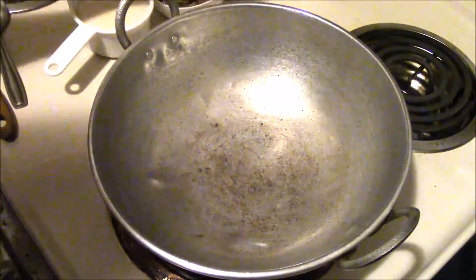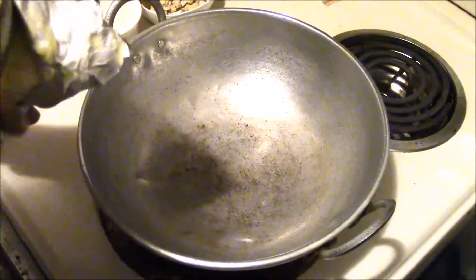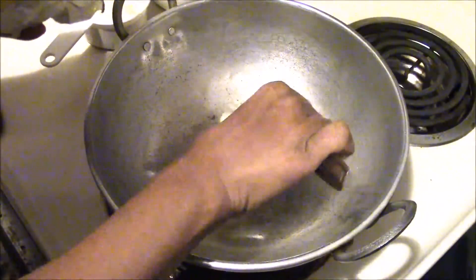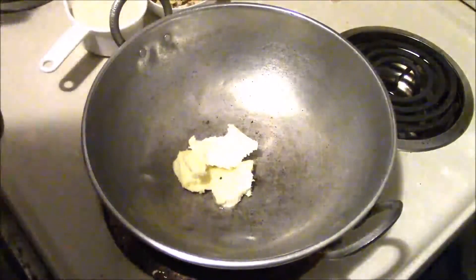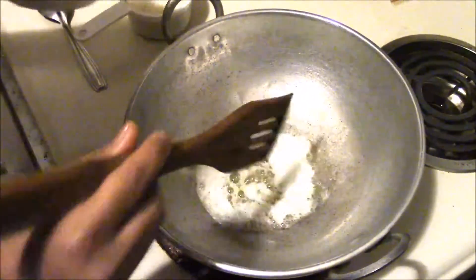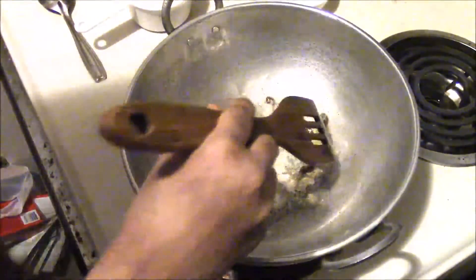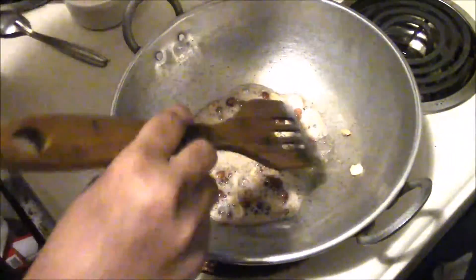To prepare this halwa, take a pan or kadai and add 3 tablespoons of butter. Allow it to melt. Now that the butter has melted, add 10 to 15 cashew nuts and dried grapes, and fry till they become golden brown in color.